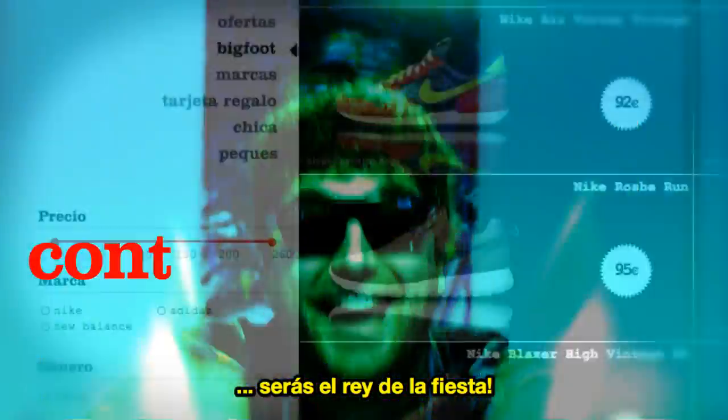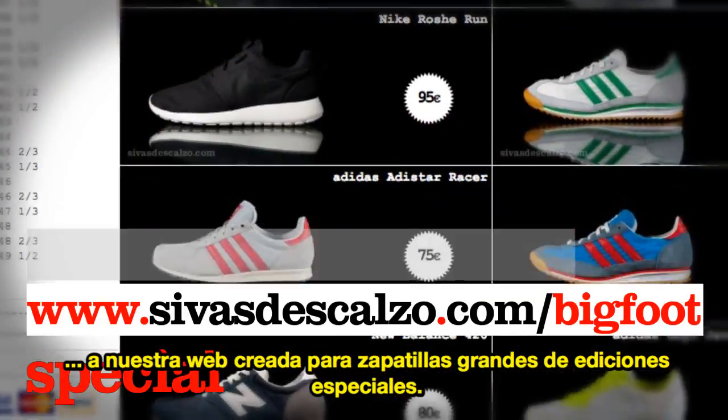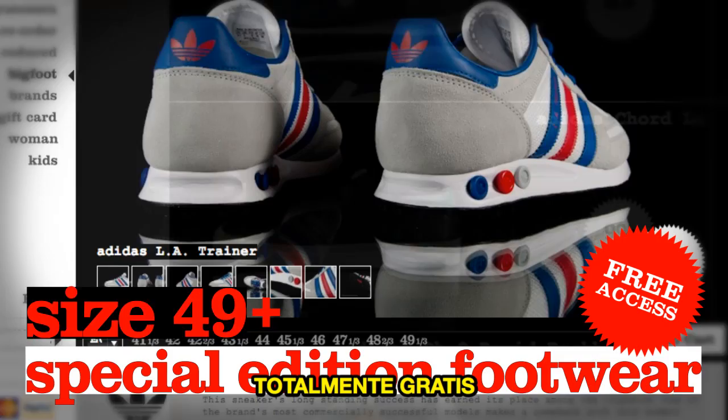With the Bigfoot Manual, you'll become the life of the party. Contact us now and get access to our dedicated web page featuring large sizes of special edition footwear absolutely free!